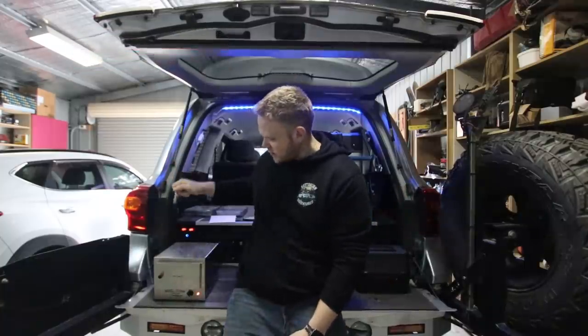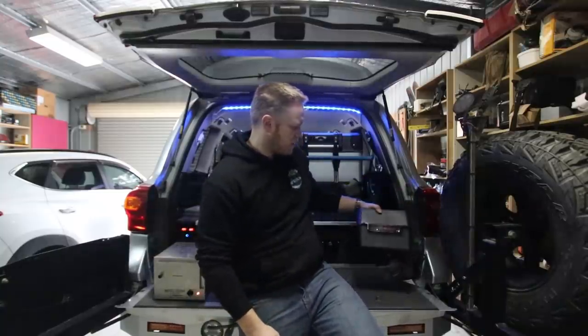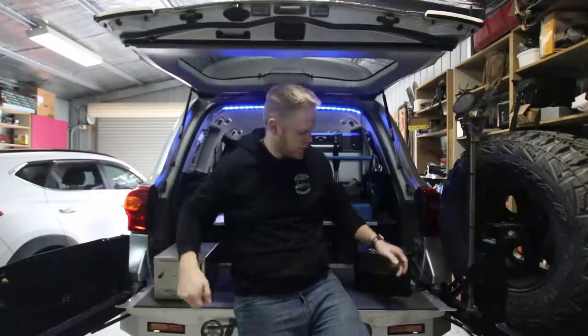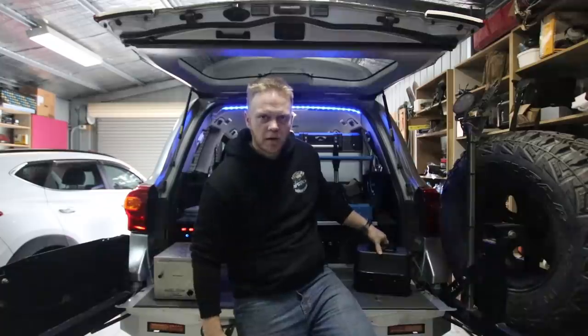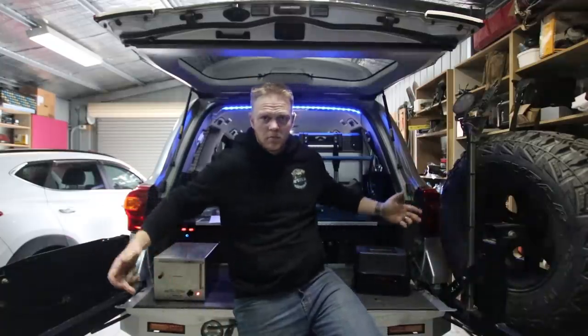Hey young guys, Steve here from Straight Young 4x4 Adventures. Another review video. This time I'm going to be doing a comparison between the Travel Buddy 12 volt oven and one that the wife got me off eBay for like 50 bucks. So, 260 bucks versus 50 bucks — is there really a $200 difference between them? Let's have a look.